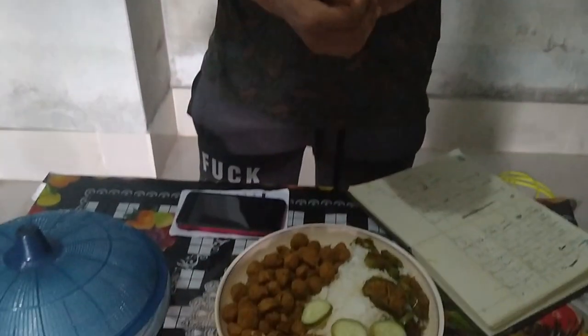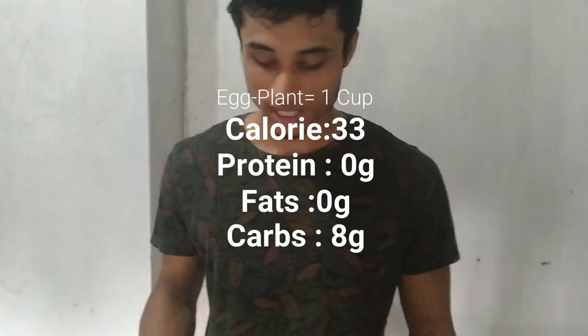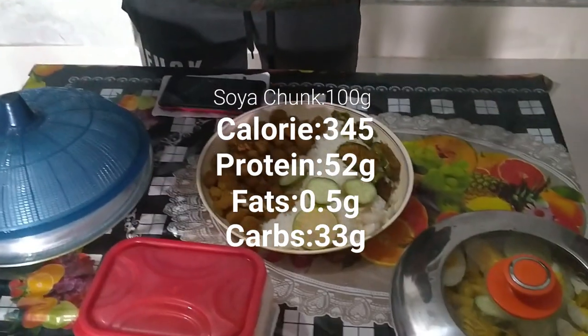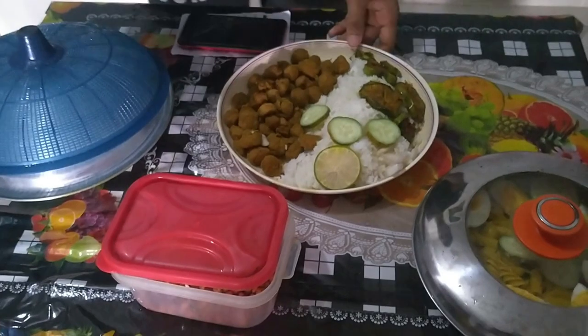For lunch: 200 gram of white rice gives you 258 calories, 5.32 gram protein, 0.56 gram fat, and 55.8 gram carbs. One cup of eggplant gives 33 calories, 0 gram protein, 0 gram fat, and 8 gram carbs. Soya chunks are one of my favorites — 100 gram gives 345 calories, 52 gram protein, 0.5 gram fat, and 33 gram carbs. That is such a good lunch.